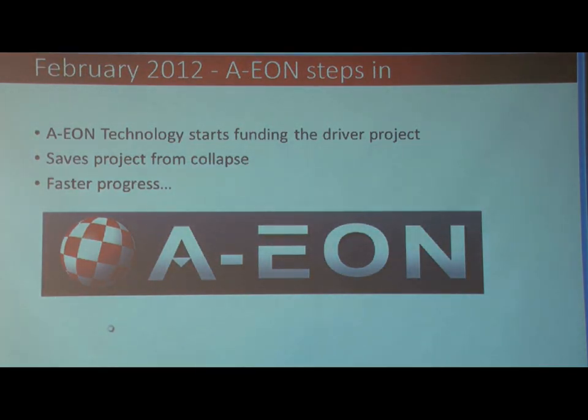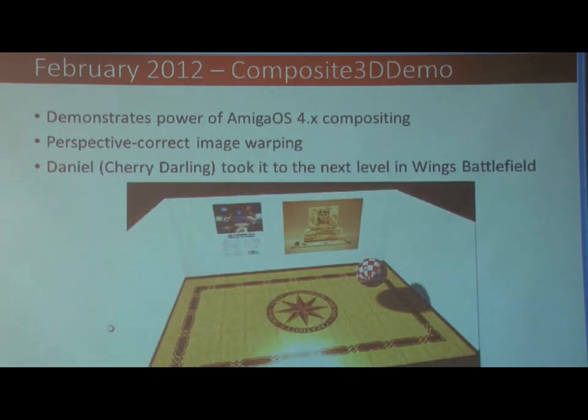Then in February 2012, Aeon stepped in to fund it. Basically at this stage it was clear this was not going to be a spare time project. There's no way I could maintain this driver while AMD keeps cranking out new cards as a spare time project. So it was either someone funds it or it was like a crash. So they stepped in and helped out, and things started moving faster.